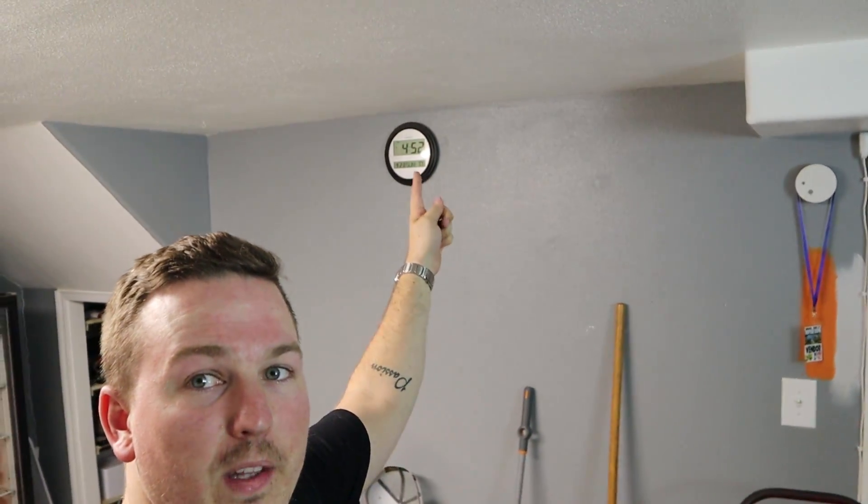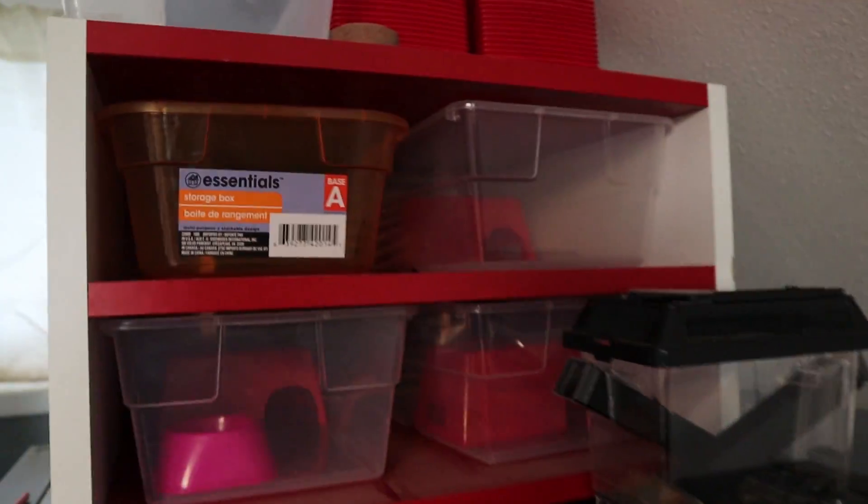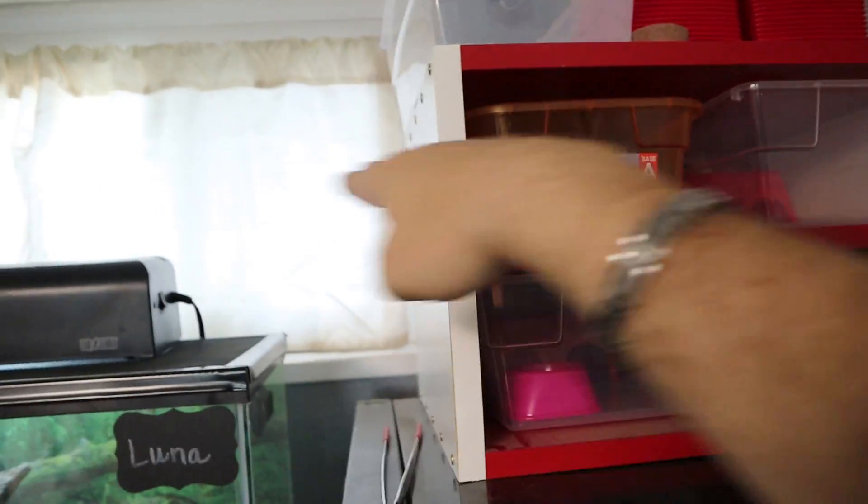On top of the bench from there to the ceiling, that's going to be all hatchling racks. If you guys saw my Instagram live feed, we're going to build hatchling racks kind of like these but three across, to fit these orange tubs you'll see over here.